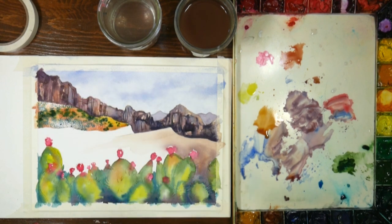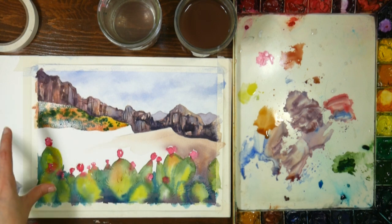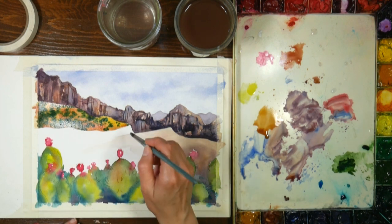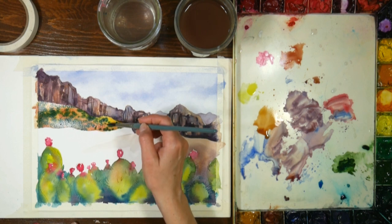In the reference photo there was a scruffy tree here, but I don't think I'll be putting that in - I'll probably put some shrubs in that area instead, because I'm afraid a big tree would detract from my cactuses in the foreground.